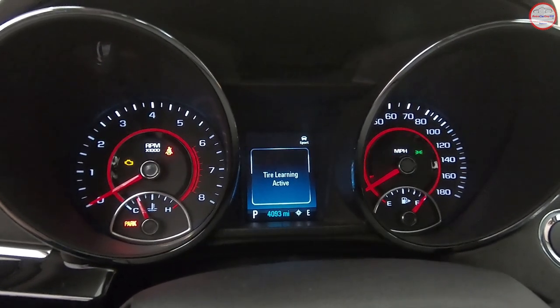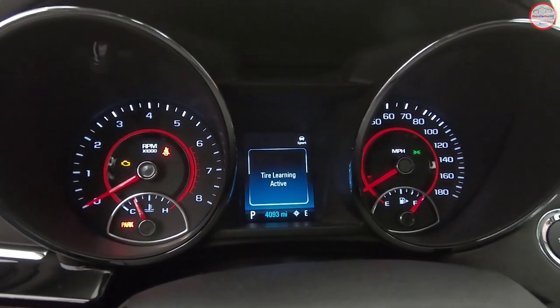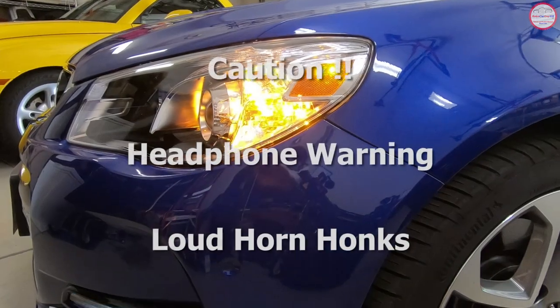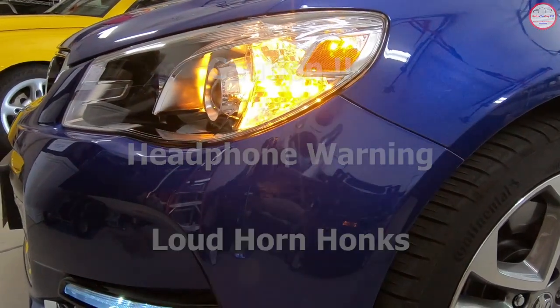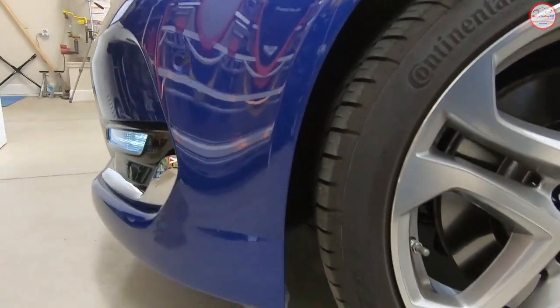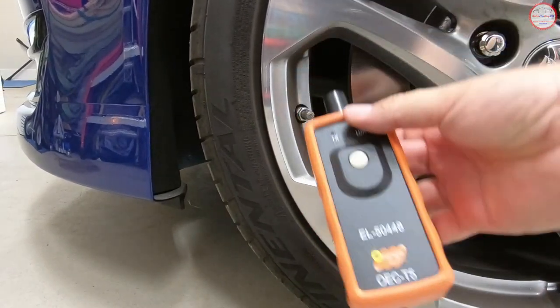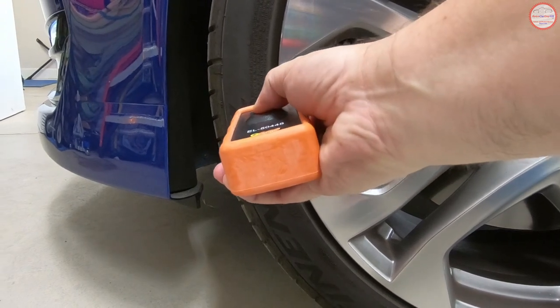Tire learning is now active and we have a couple of minutes to complete this process. The corner that is active at the time will have its turn signal light on, controlled by the car's computer — right now it's the front driver's side. Let's go outside the vehicle and get the camera in view. Take the tool and place it on the sidewall adjacent to the air valve and the TPMS sensor.